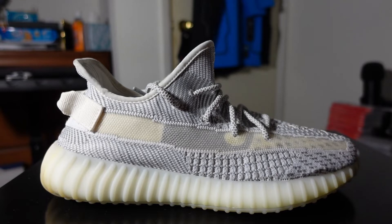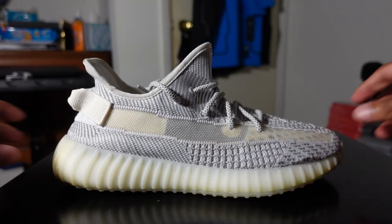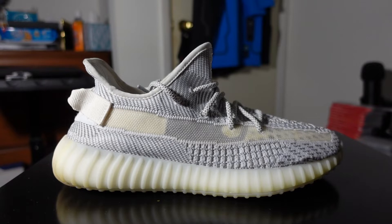There is a reflective version of these shoes that came out before Christmas 2018. These non-reflective Statics came out on the 27th of December 2018, right after the reflectives. The Static Reflectives were pretty much limited supply, and then these came out right after.